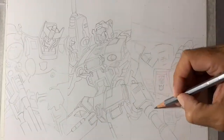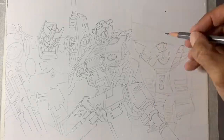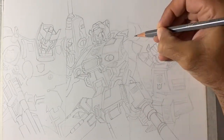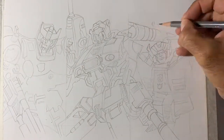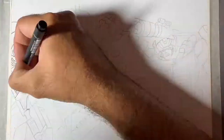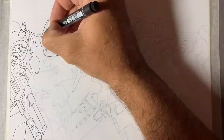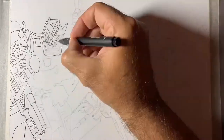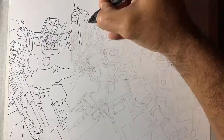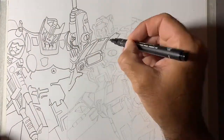These are generation one Transformers, and I thought they'd be really nice to do because we're sort of coinciding with the new Bumblebee movie coming out in late November or early December. A lot of the characters in there are generation one characters, so unlike the Michael Bay Transformer movies, which were very different to the Transformers I grew up with, these are going to be all generation one.